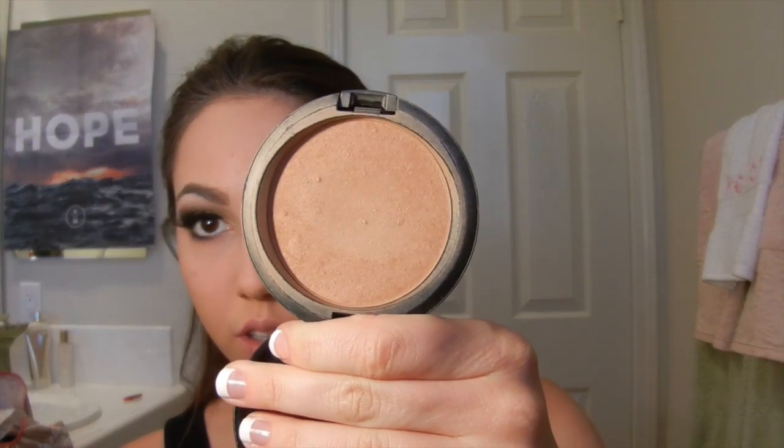To give my face some warmth, I'm going in with my MAC Bronzing Powder in the shade Golden. It has little gold flecks in it, but nothing majorly noticeable — it just gives you a really bronzy look. I'm applying this underneath my cheekbones on both sides of my face. This is going to define your face and give it more dimension. I'm not using any blush today because I want the focus to be on my eyes and lips.